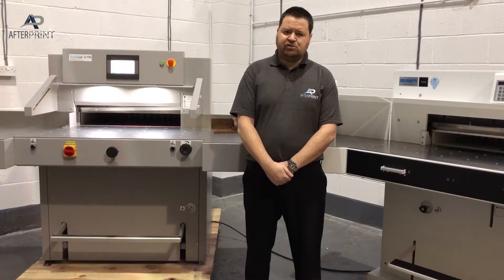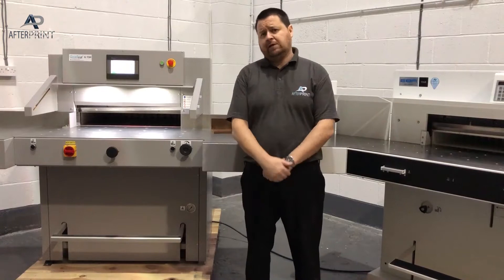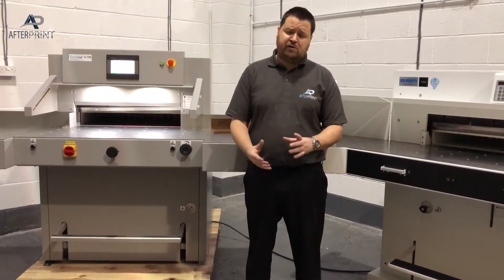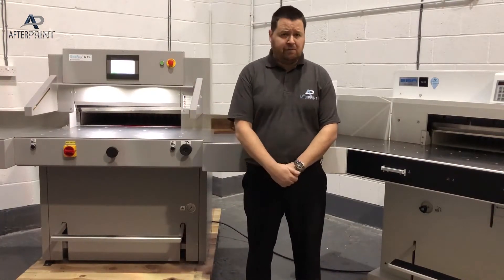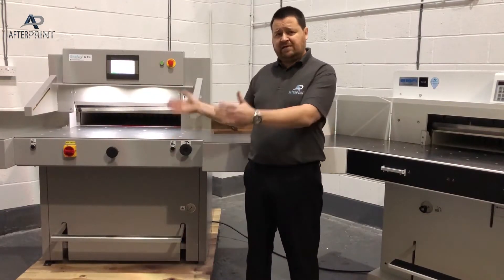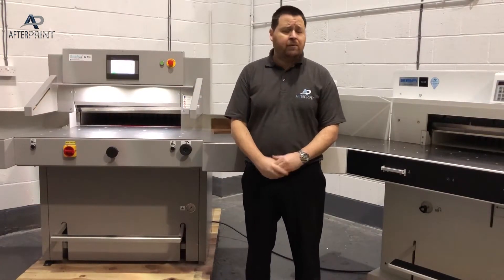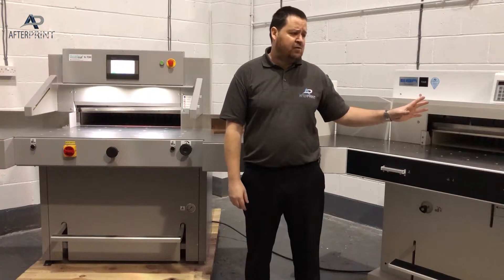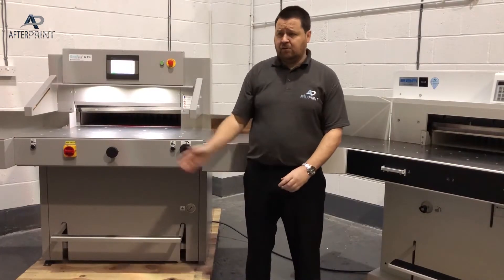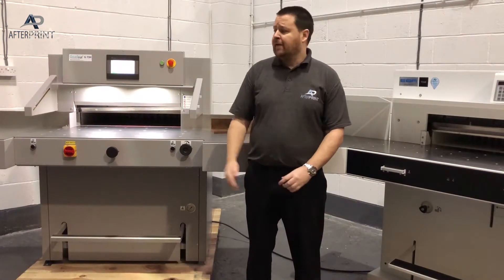The GraphCut G73H has a 730mm cut width, 730mm cut depth, and a full 100mm stack height — the height below the blade that can be cut in one go. The Ideal EBA 7260 has a 720mm cut width, 720mm cut depth, and an 80mm cut height. For larger jobs, the GraphCut is cutting slightly more on each cycle.